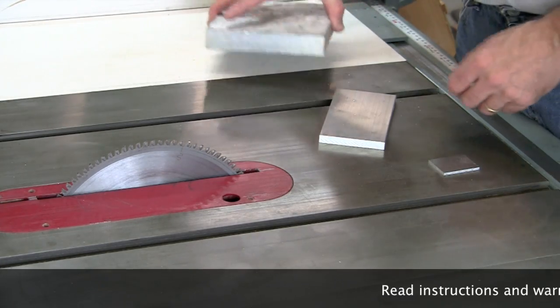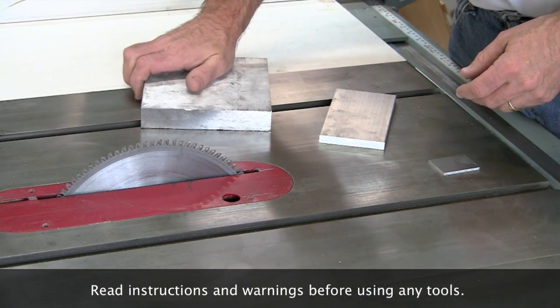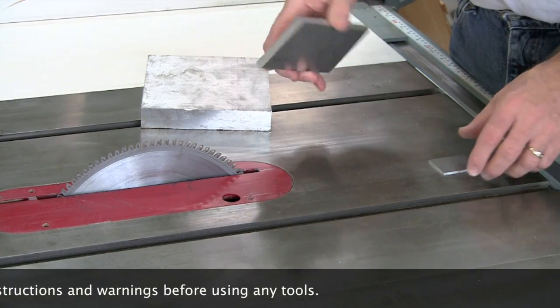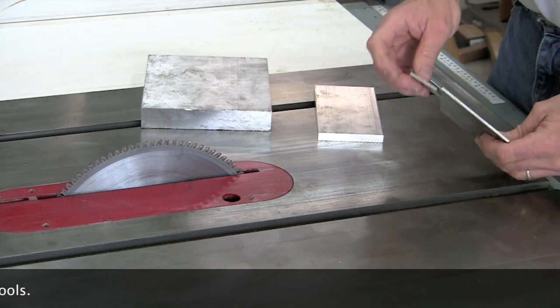The table saw, when equipped with a blade cutting for aluminum, is ideal for large plate, like this 1-inch thick 7075, or this 3-eighths 2024. For our project today we'll be using 1/8-inch 6061.